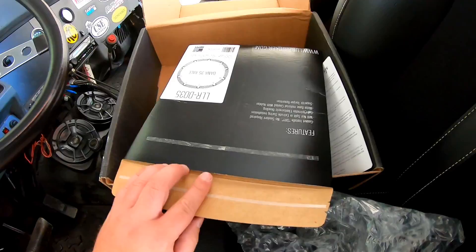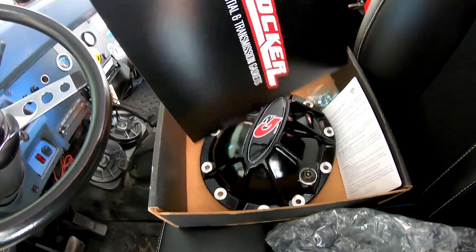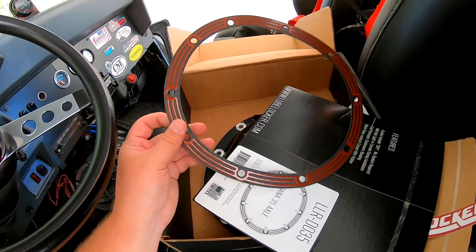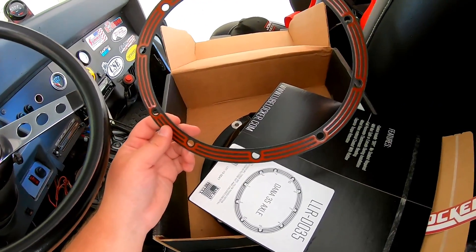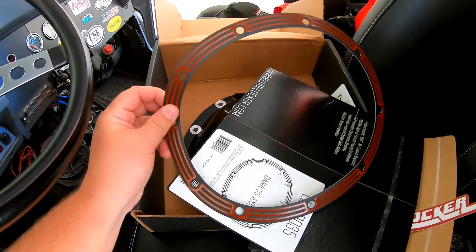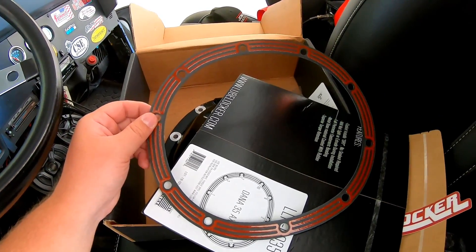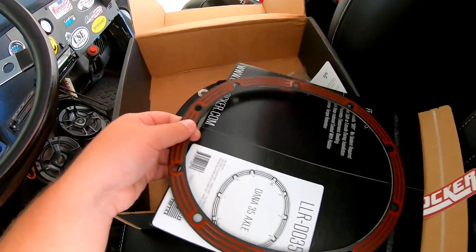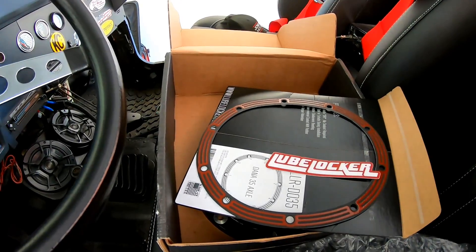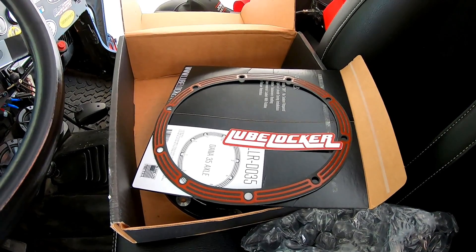We're going to use the Lube Locker, which is a supposedly reusable gasket instead of RTV. You can see it's like felt but with rubber on both sides — that's what the red is. We're going to put that on and make sure it seats well, then refill the diff. I already have the diff cover off, it is drained and cleaned, so all we've got to do is put the new diff cover on and fill it back up.